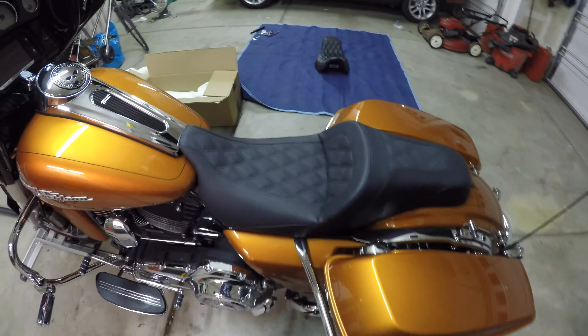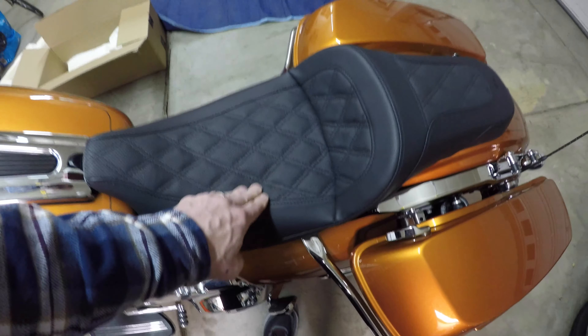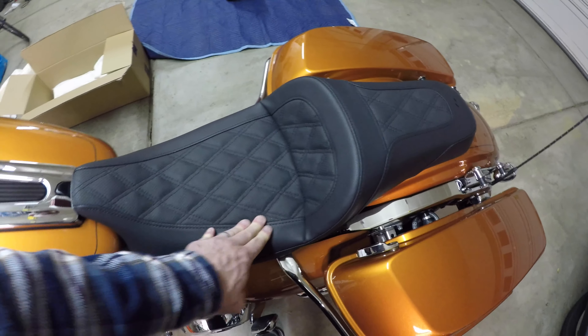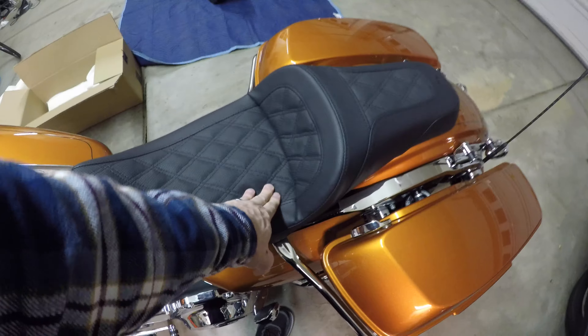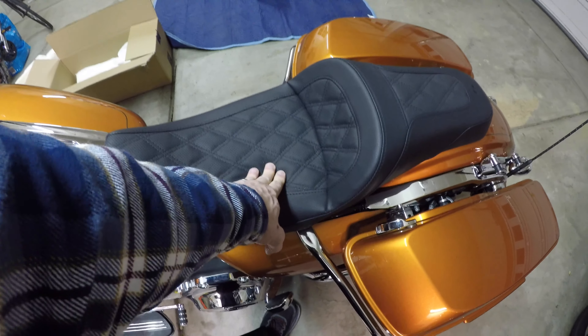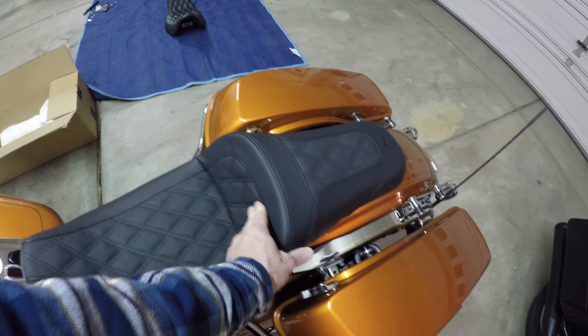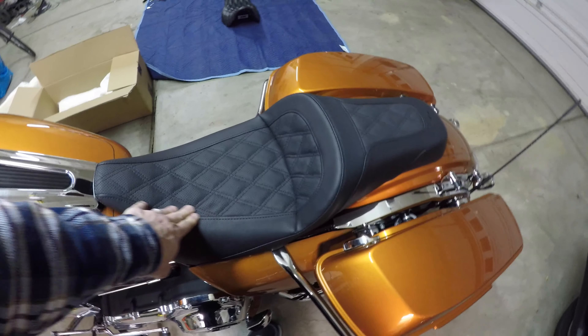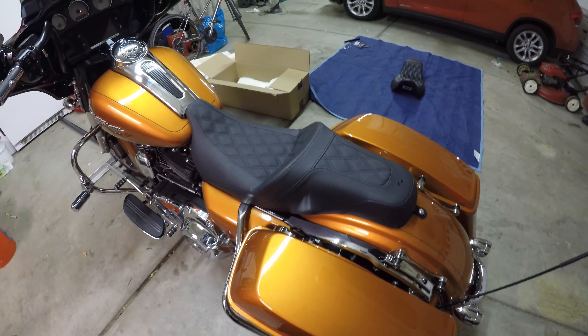It's the Saddlemen LS Slim — sharp looking seat. It'll be a little while before I get any decent rides on it to tell how it's really going to do. Comparing it to the video prior, it's probably twice as soft as the one I just took off. That's all I've got for now.